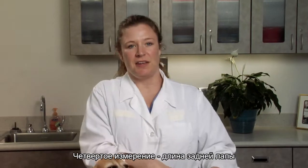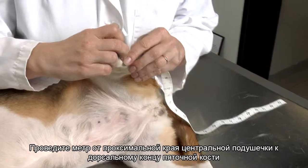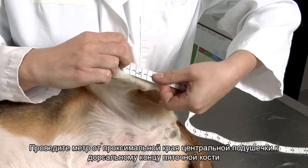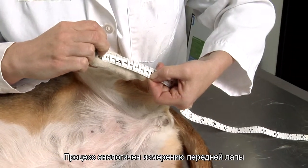The fourth measurement is the hind leg length. Use the tailor's tape to measure the hind leg from the top of the central foot pad to the point of the hock, or dorsal tip of the calcaneal process. The process is the same as for the front leg.